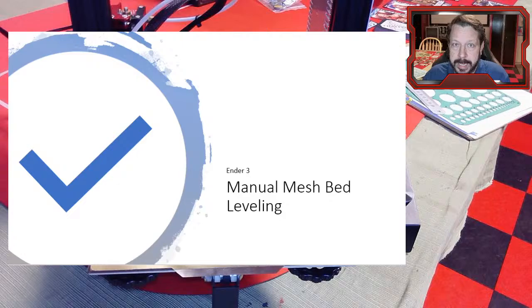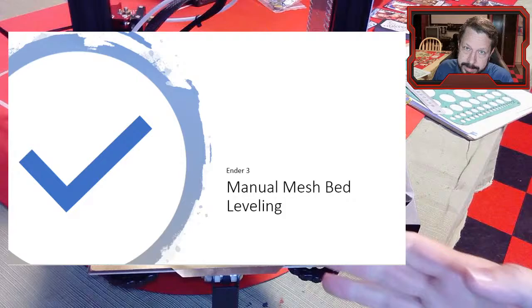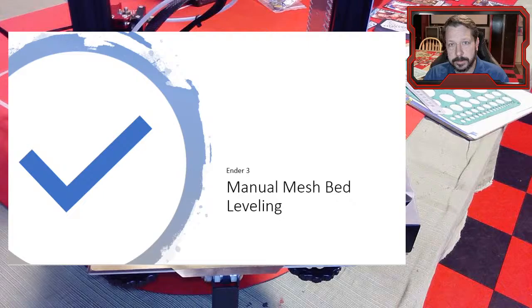You don't need any additional hardware - it's not a probe. Next week we'll do an automatic process, but this will be a manual process. We do have to enable it; most printers don't come with this already enabled. The Ender 3 does not. A few lessons ago we changed out the firmware to the TH3D unified firmware, because it's easy to work with. It's basically a version of Marlin that has been unified to include almost every printer in this price range.